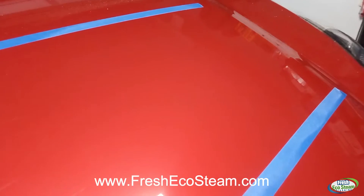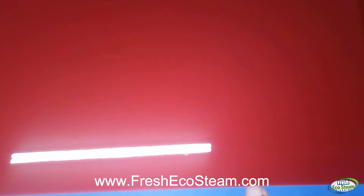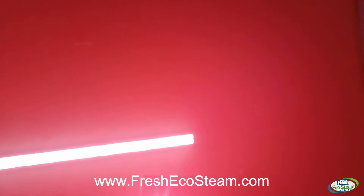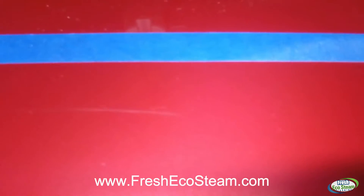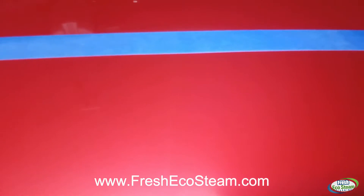Here we go. Now remember, here's my tape line as the reference point. I'll keep using this light right here to see the scratch. Here's a scratch, and we come over here — it's totally gone. In fact, looking at it, it's a hundred percent gone. Let's do the same thing on the top — let's find the scratch. Here's a scratch right here, and you can kind of see where it disappears — it's gone, it's all gone.